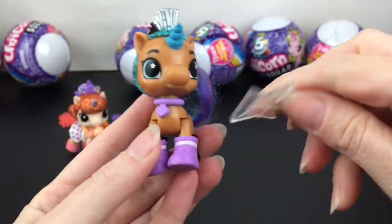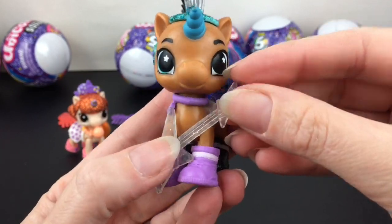Rocky has different colored boots. The guitar doesn't snap into anything but you can kind of prop her up with it — really cute!